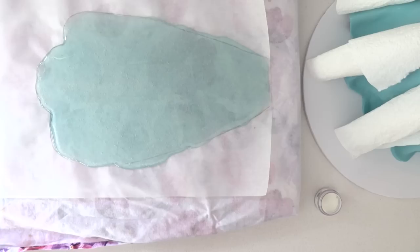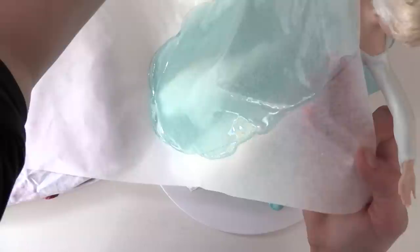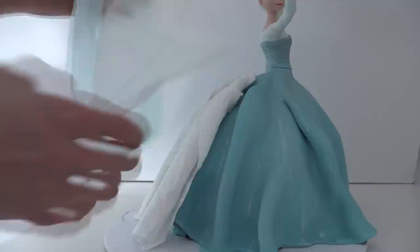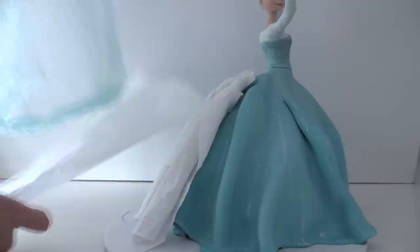Lift it up, hold it across the back of the dress where you want it to join, and quickly adjust how it's sitting, then hold it still while it starts to set. If you need to trim the bottom, use an oiled knife and press it down around the base before it sets hard. Leave it for about another 10 minutes until completely cooled, then peel off the non-stick baking paper and remove the paper towel.